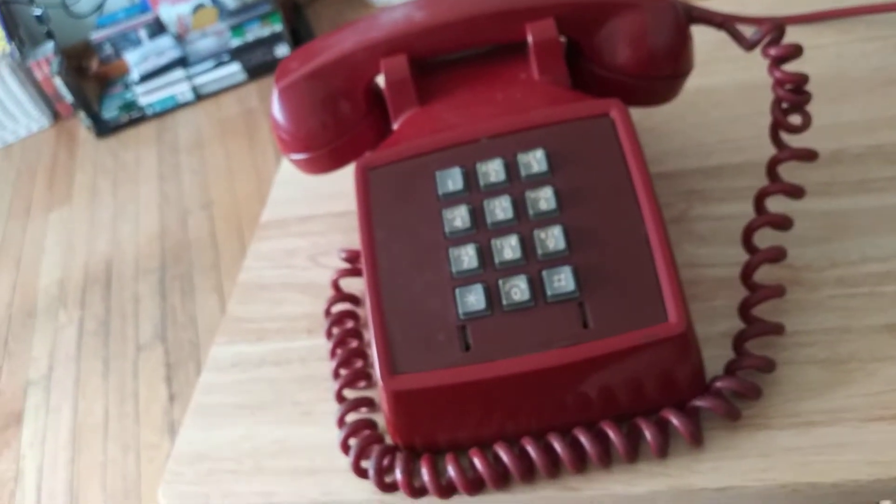One thing I noticed about this phone — I've never seen such a long handset cord. It has to be 25 feet long. It's a handset-to-base cord, and I just wired it into a phone jack at some point. Let me see if I can open it without breaking anything.